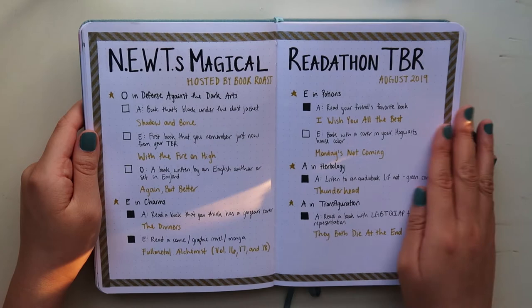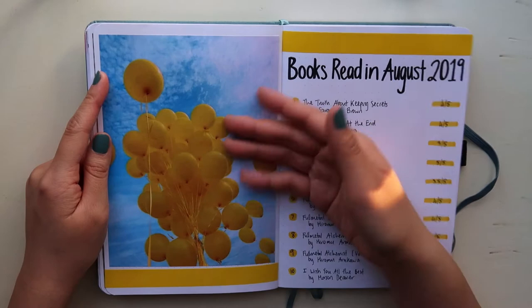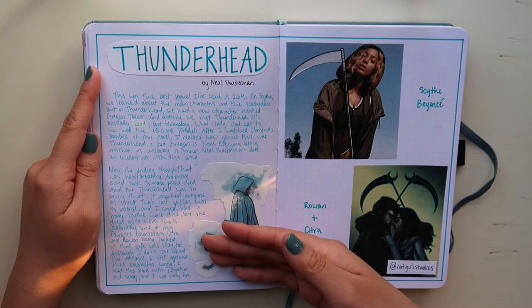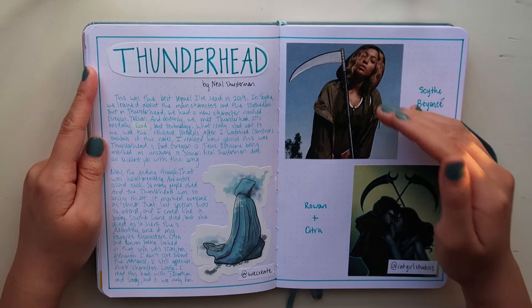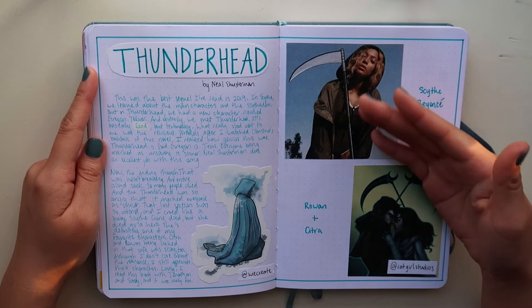I really love this spread because I love this picture — I found it on Pinterest by searching 'yellow aesthetic' and was like, perfect. Here I have a spread for Thunderhead by Neal Shusterman. I have a lot to say about the book. This sticker is from Redbubble. I found this on Neal Shusterman's Instagram and I was dying — there is a character named Scythe Beyoncé in Thunderhead, and she's a side character we see one time. So I printed out that picture and put it here. Then this is a fan art of Rowan and Citra.